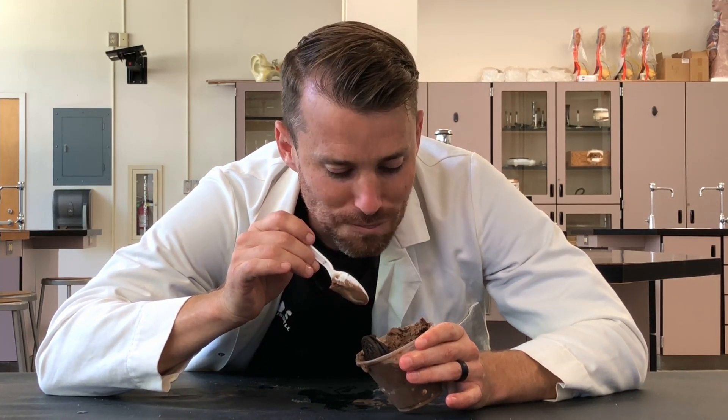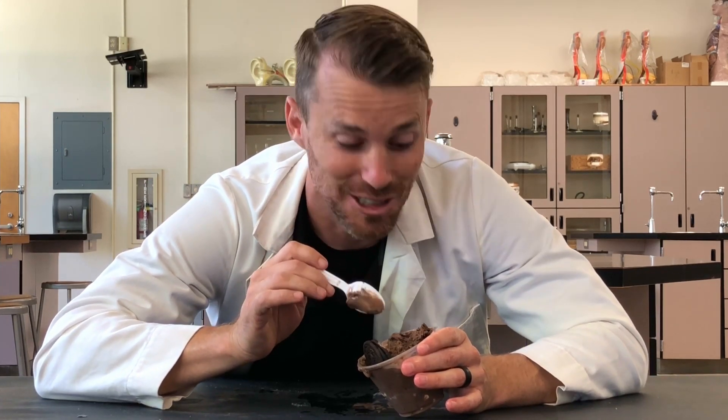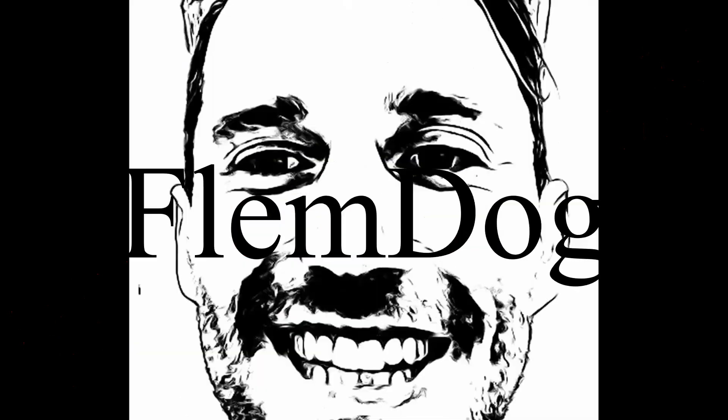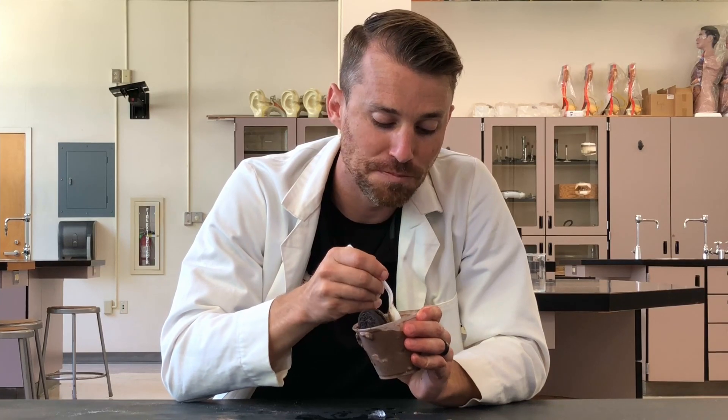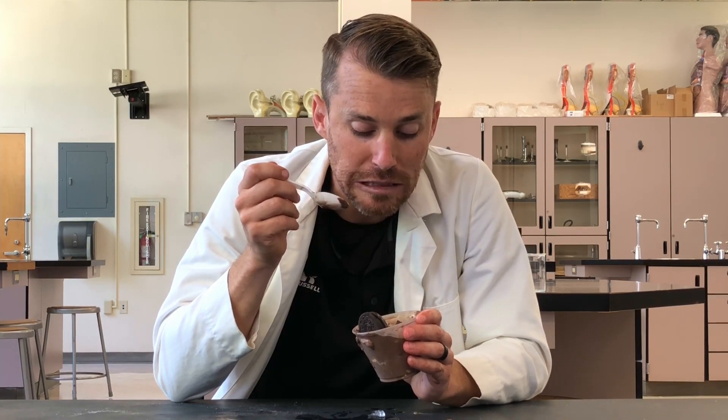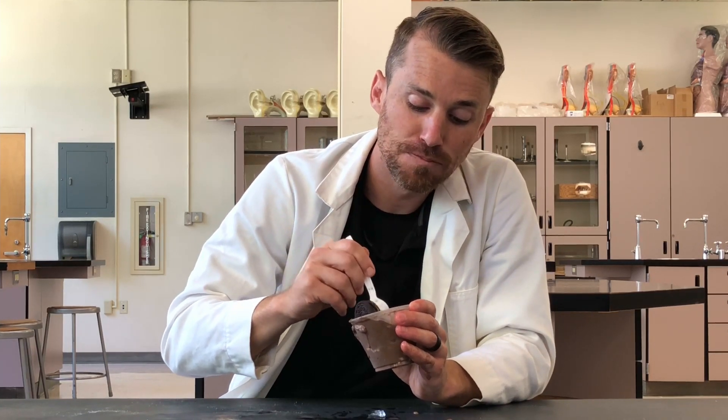Oh, my goodness. I wasn't even going to try it — I was going to do some fade out or something, but this is so good. You have to try this. You really have to make this — it's like the best dark chocolate ice cream I've ever eaten. You have your homework tonight, you know what you got to do. Happy sciencing. My stomach is going to hurt, but I can't stop. It's so good. This is the last bite.